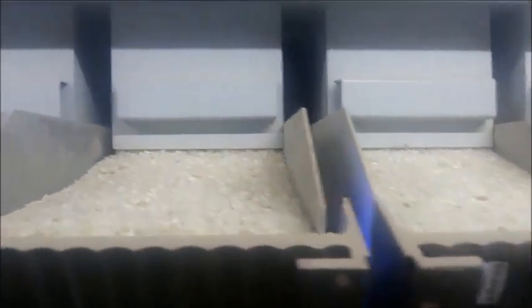The input product runs according to the hopper, causing the machine to vibrate. The camera scans each and every single grain across the entire processing area.